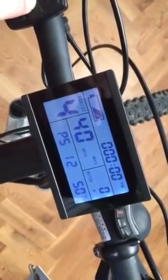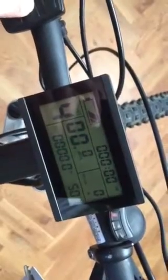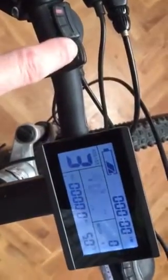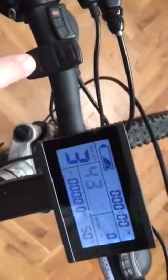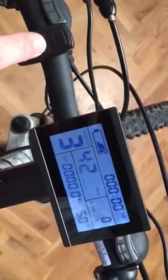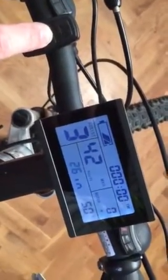I'm going to turn it off and then push the up and down buttons again, and I can scroll up or down depending on what you want to do in terms of speed. Then I push that, which takes it to the wheel size.